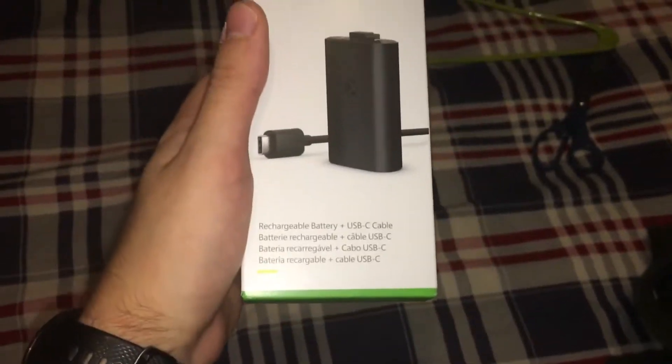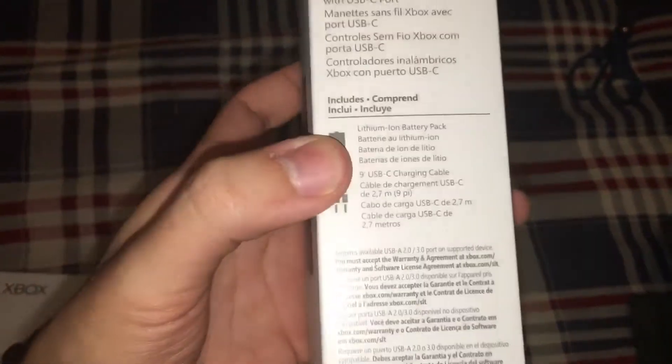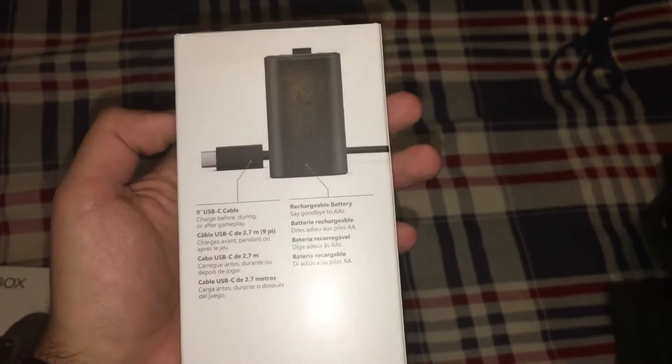Next, let's move on to the USB-C Play and Charge Kit. It comes with the lithium-ion battery pack and the 9-inch charging cable. This is what it looks like on the back, and this is what it looks like on the left side.